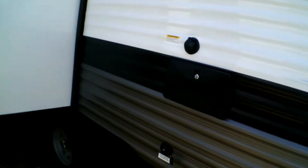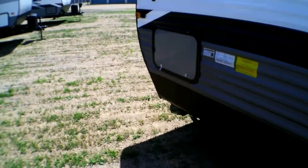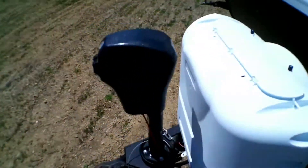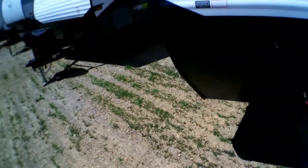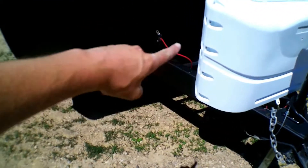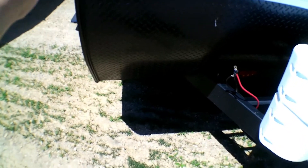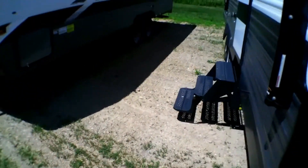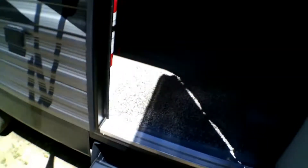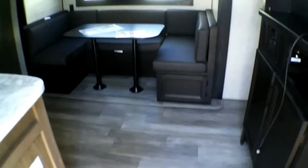That's the backside pass-through storage. Now with all Jayco products, it does have an integrated A-frame, which means your frame does not hit this metal bar and stop — it actually goes all the way through to the side rail and connects there, which creates a stronger hold on the frame. It's better built and is going to last a lot longer. Alright, so we step up and into this 242.